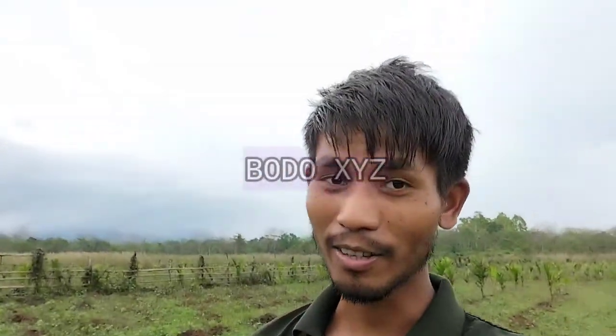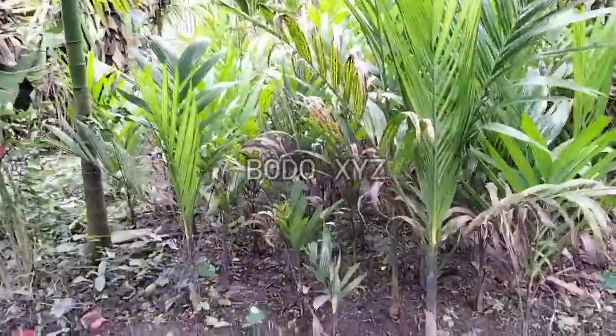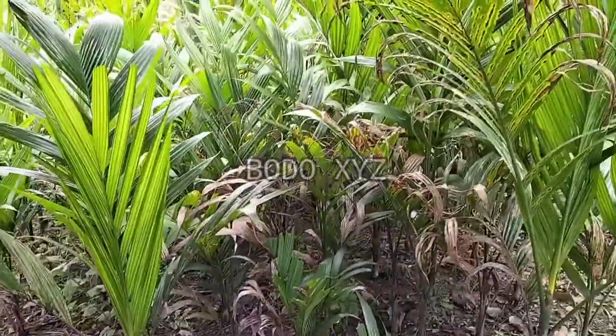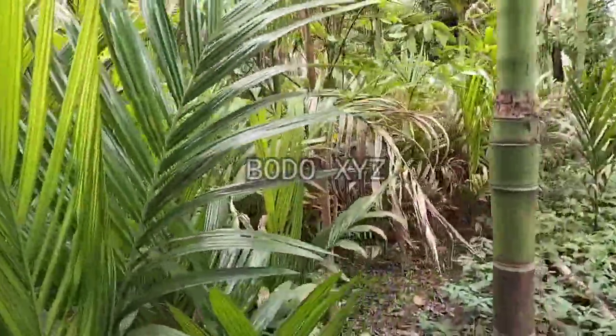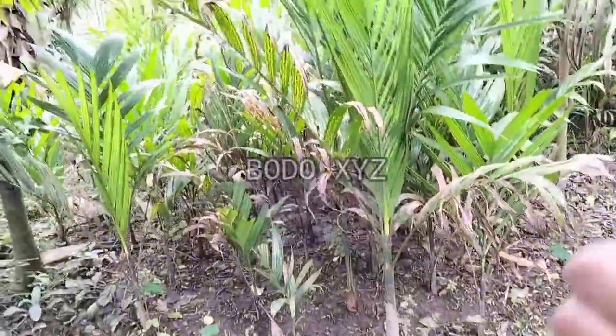Now we have to dig out all these betel nut saplings. You can see all our saplings here — we have to dig out all of them.